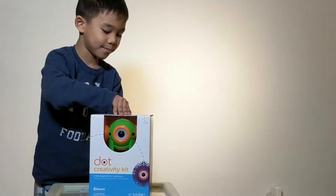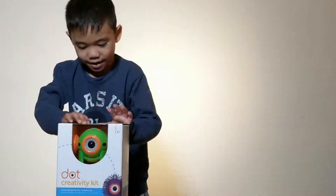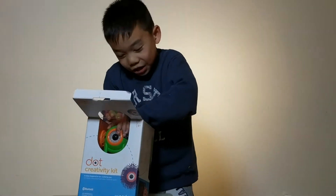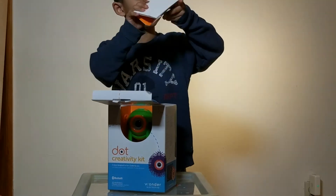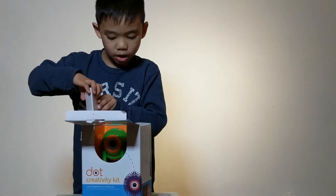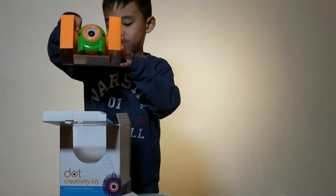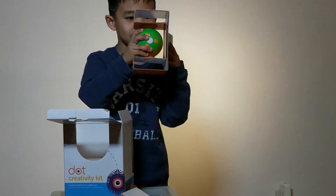Come on, open. So here, this is Dash. How do I open this? Wow, this is coming in handy. Just give me a flap that looks like something. Just take it out. And just take this out. This is Dot! He's nice. He looks nice.